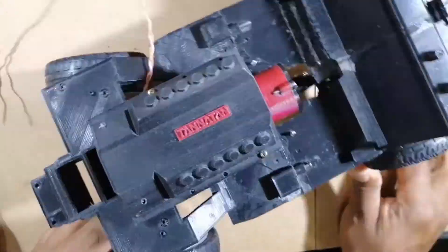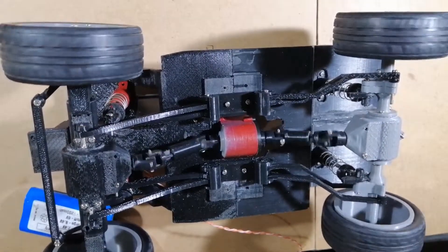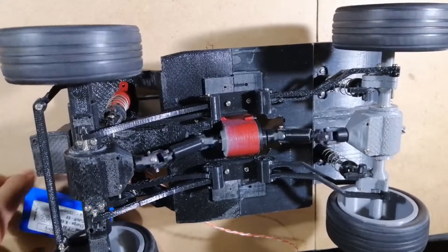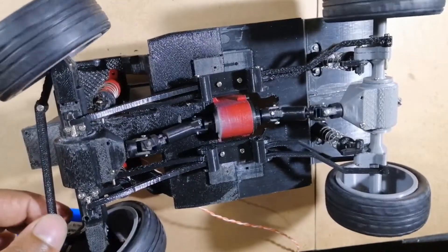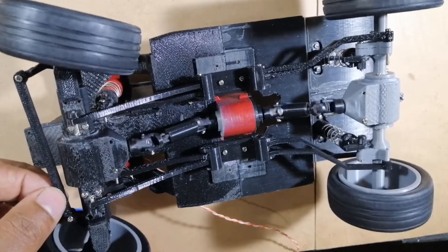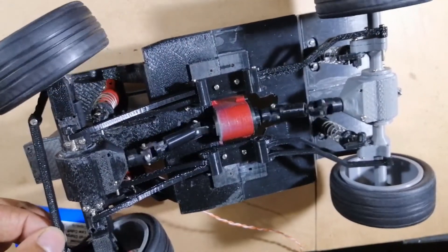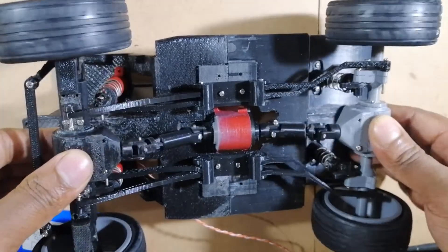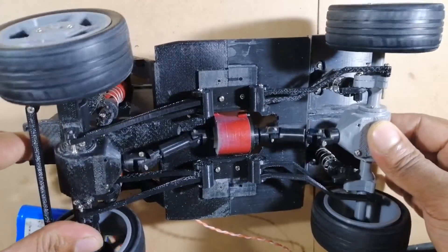Both the front and rear axles are completed. Let's have a test run. You can notice a very high rate of lag at the rear axle. We have to do some calibration at the rear axle to correct this. Let's have another test run.